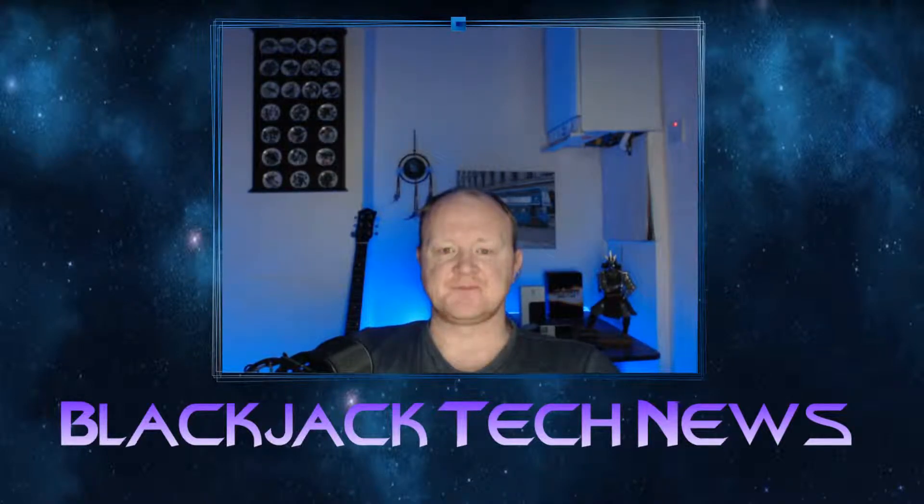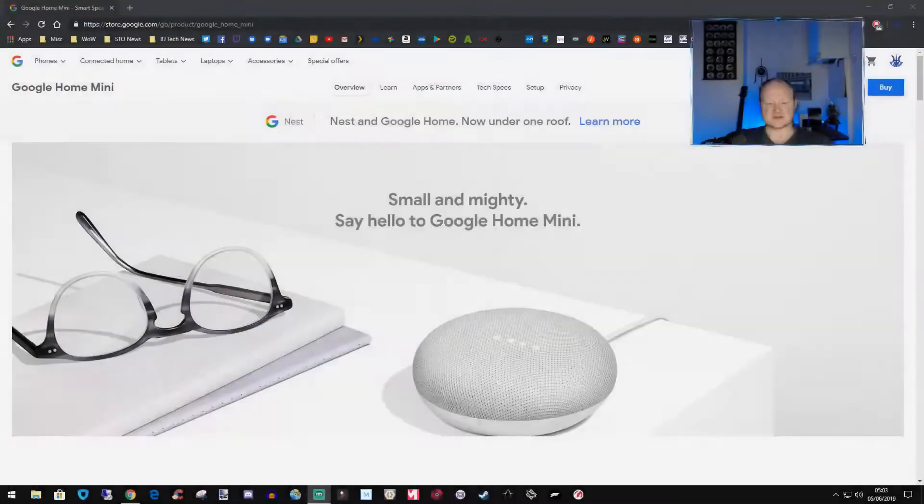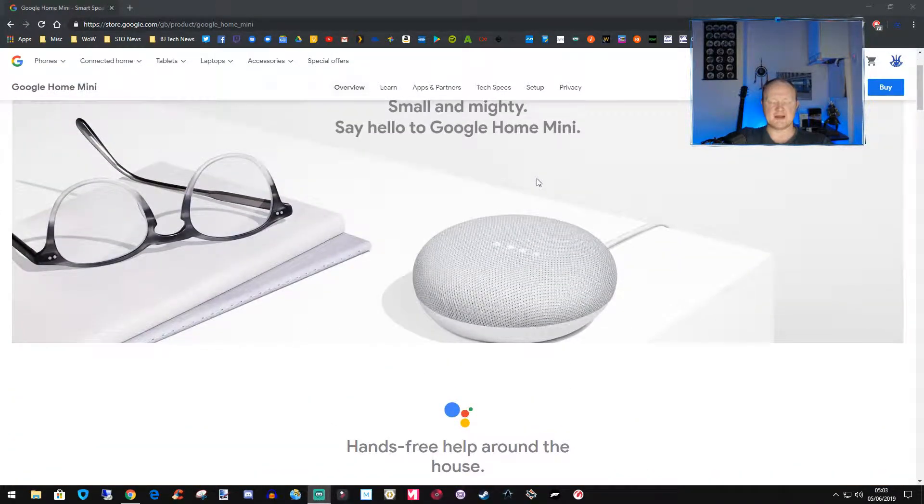Hey guys, it's Bloodjack here and today is going to be a very quick video. I just wanted to say about the Google Home Mini, which is this here — I do use one myself. It is actually £20 off with free delivery from restored.google.com. It's basically the quarter-size Google Home.